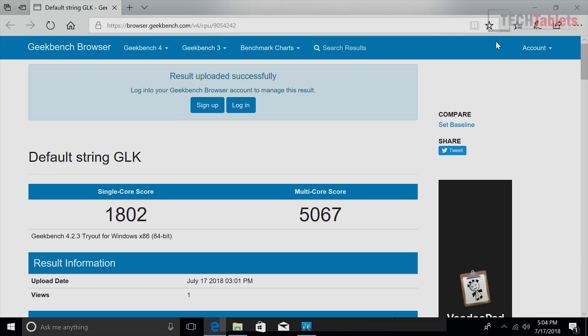In Geekbench 4, single-core scores are up approximately 23-24% over the Apollo Lake N3450, and the multi-core score is also up about 19%. I would not buy Apollo Lake N3450 mini PCs anymore — stick to the Gemini Lake, as it's definitely worth it for the performance gain. Yes, we lose 2 gigabytes of RAM compared to some models, but it's faster RAM and we also get HDMI 2.0a.